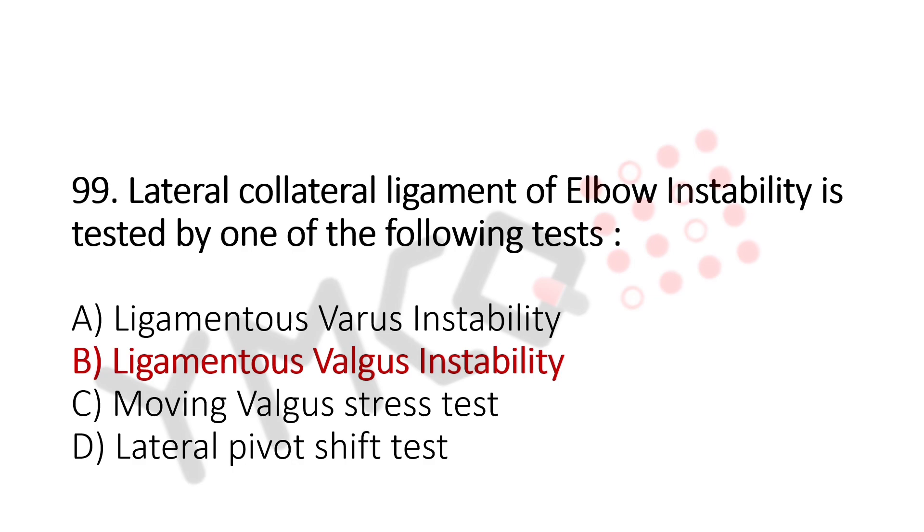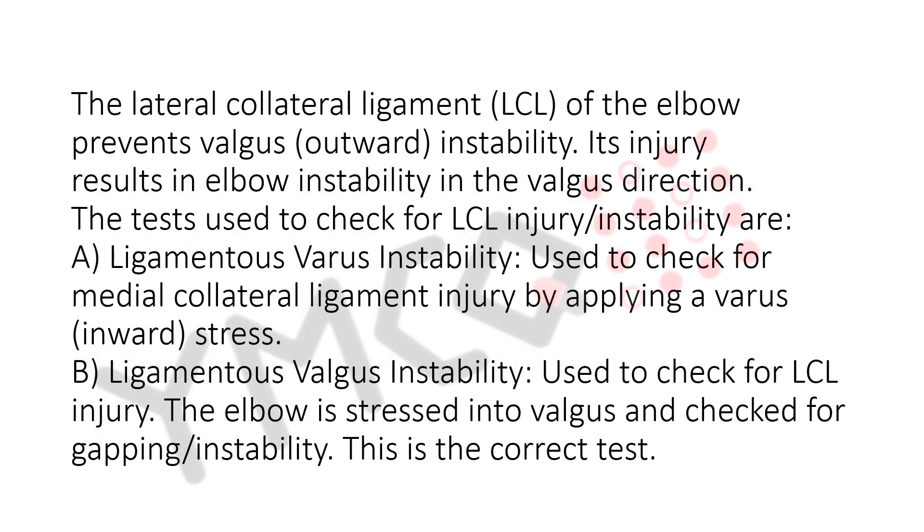The explanation for this question: The lateral collateral ligament, LCL, of the elbow prevents valgus (outward) instability. Its injury results in elbow instability in the valgus direction. The tests used to check for LCL injury and instability are: A. Ligamentous varus instability — used to check for medial collateral ligament injury by applying a varus (inward) stress.